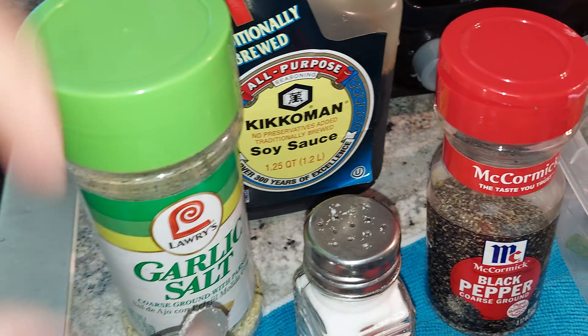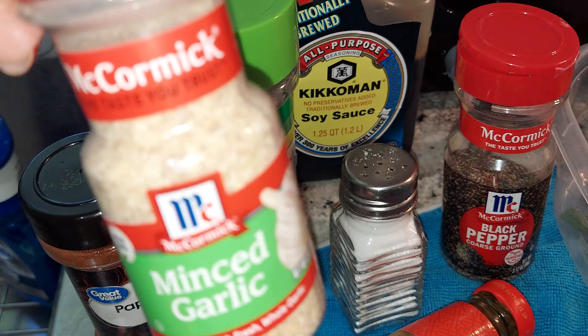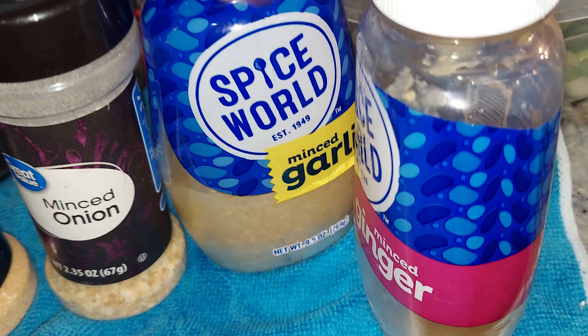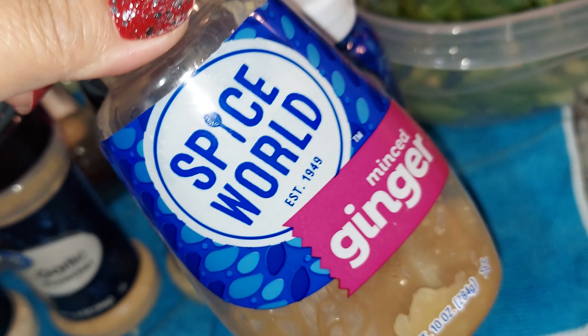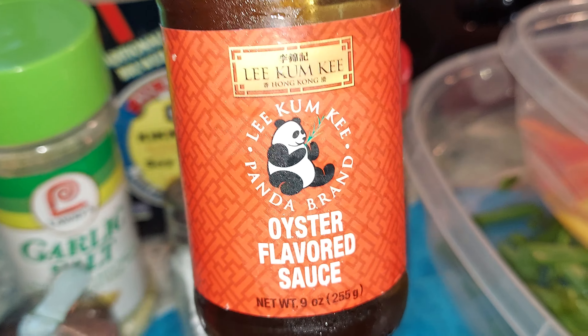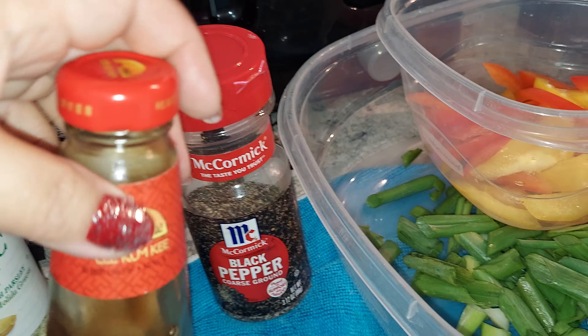And then I got some seasoning: soy sauce, black pepper, garlic salt, paprika, minced garlic, adobo, garlic salt, garlic powder, minced onion, garlic — the one that you need to put in your refrigerator — ginger, minced ginger. And then I got oyster sauce. It's only a little now, so I just lay it down.